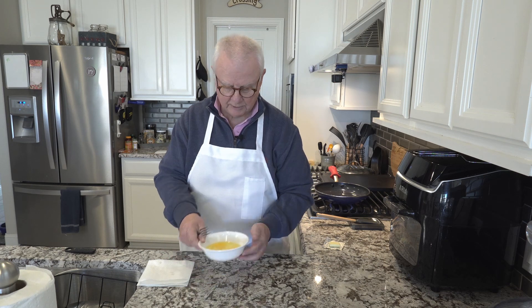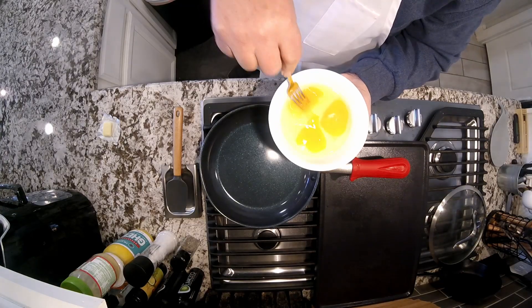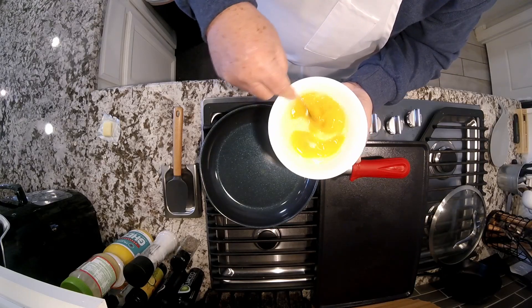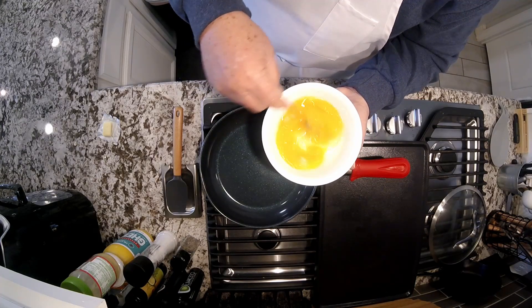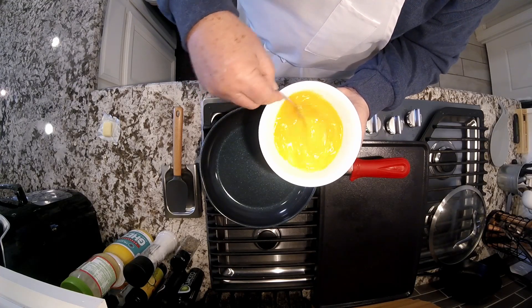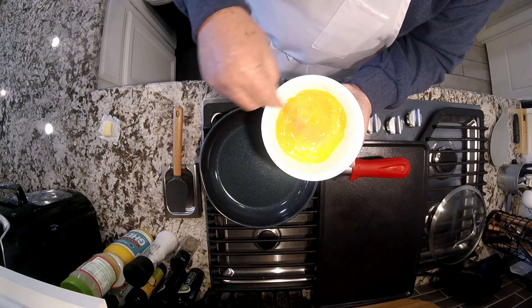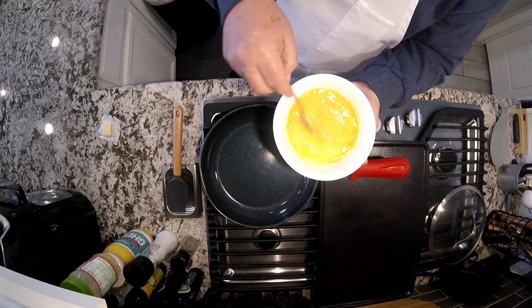Got my fork — my whisk. We are going to break open the yolks and just get them all mixed up. You don't have to worry about it being a totally yellow mixture; it can have a little bit of the white swirls in there — that's okay.